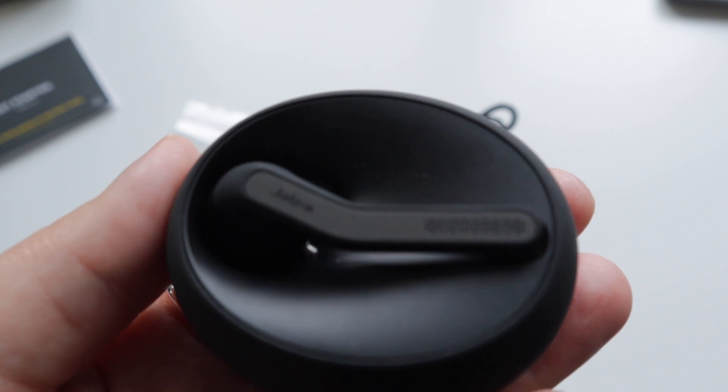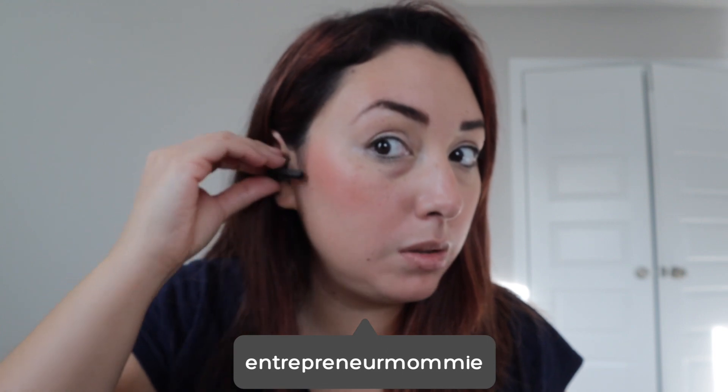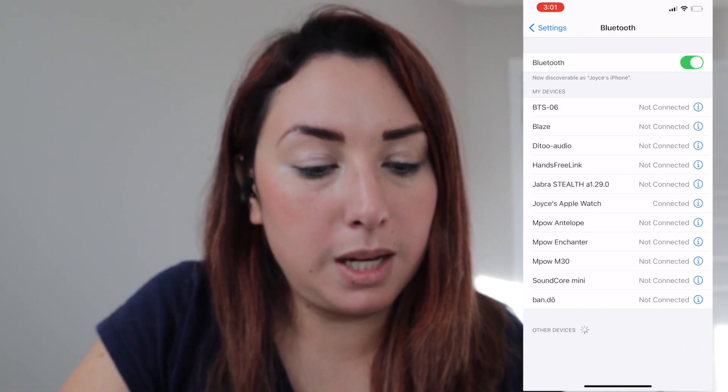It's really cool — it's blinking in blue. I'm gonna put it on. It's telling me that to connect the Jabra device I need to go to Bluetooth on my phone and select it from the list. So I'm going to settings right now.